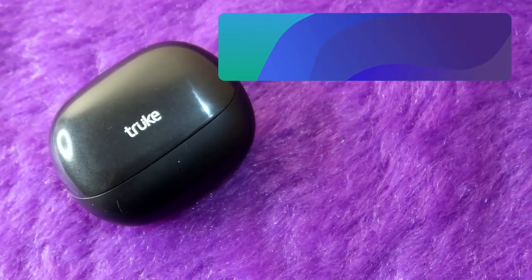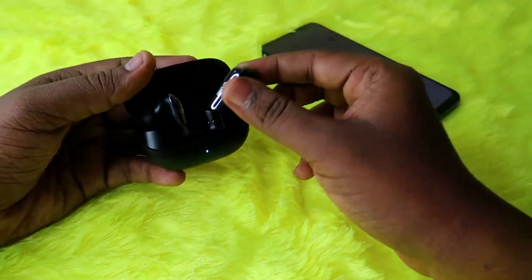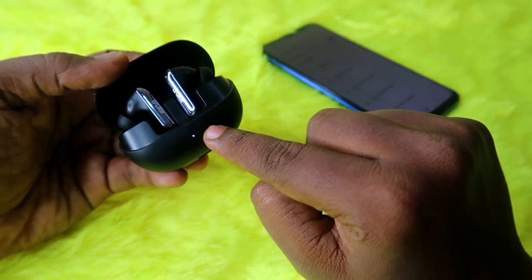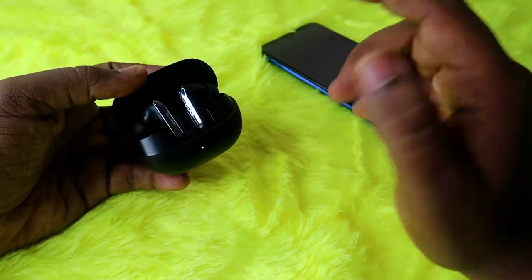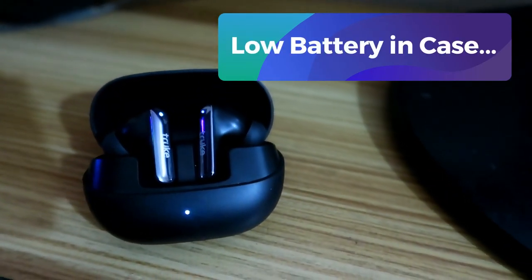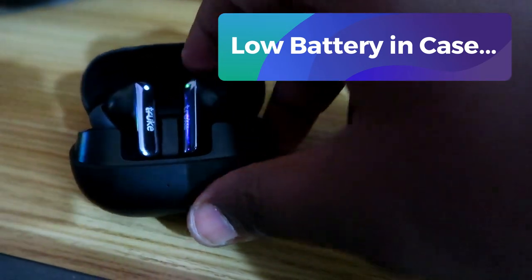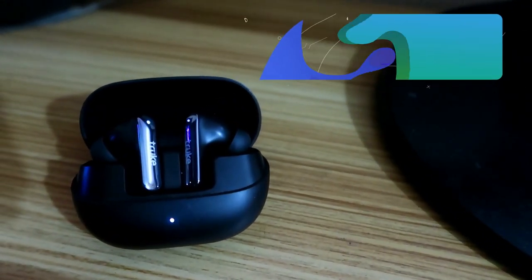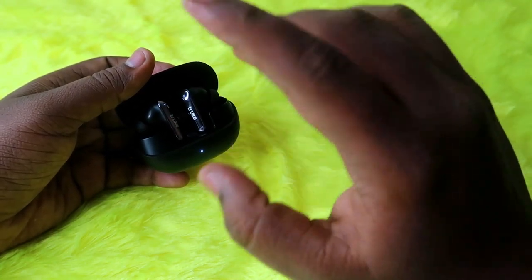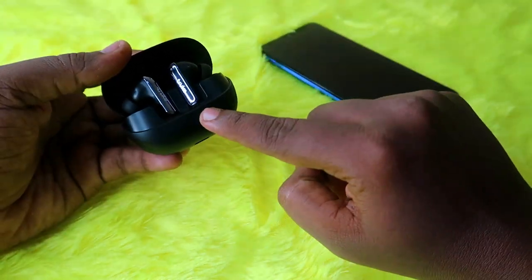To check whether the charging case has a low battery: when you place the earbuds back into the case, if the white light constantly stays on, the case has enough battery. If the white light blinks, the case has low battery. You can't check the exact case battery percentage because the True Buds Clarity 5 has no digital LED indication and also has no app support for Android or iPhone.